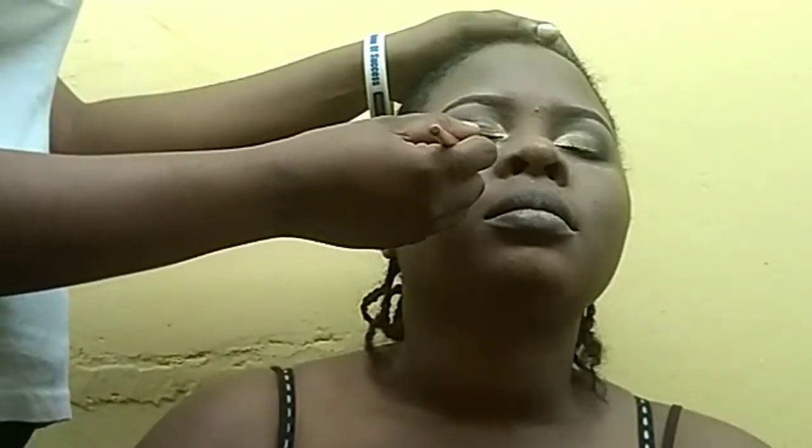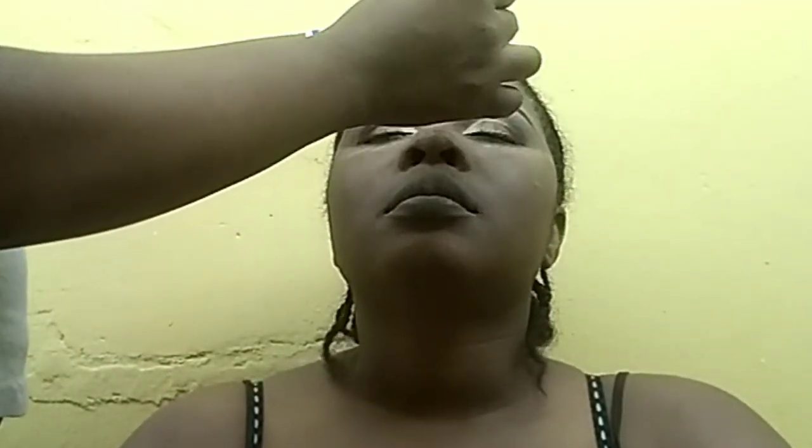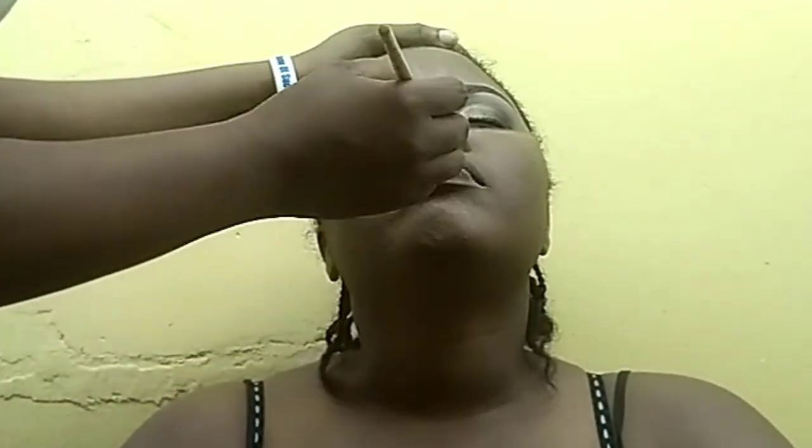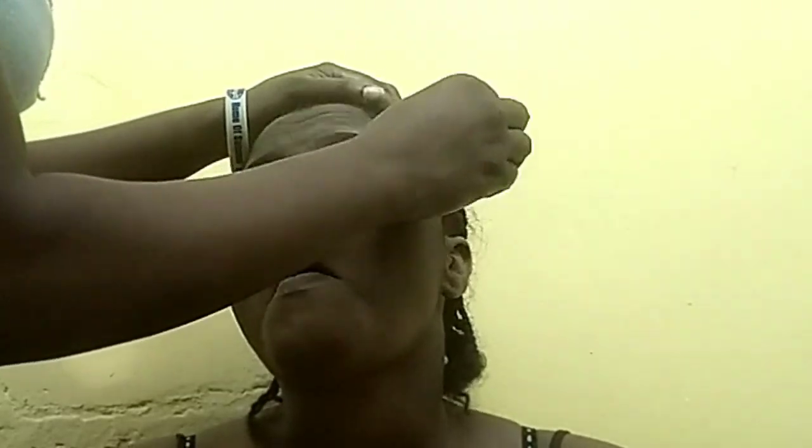Now I'm highlighting her under-eye with a concealer that is two shades lighter than her skin tone, and that is the concealer I'm going to use to highlight the places I need to highlight on the face — like her forehead, her nose, and her under jaw. Then I'm blending now with my blending beauty brush. Now I'm using Sisha color setting powder to set the places I already highlighted with the concealer.